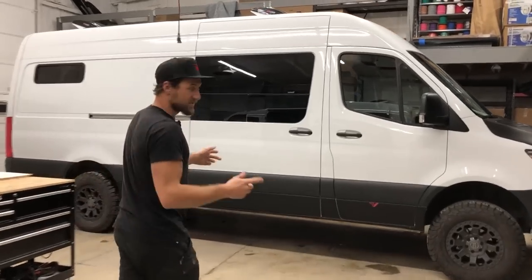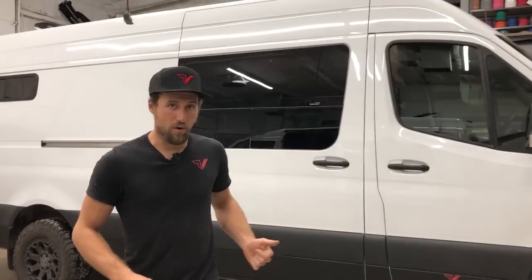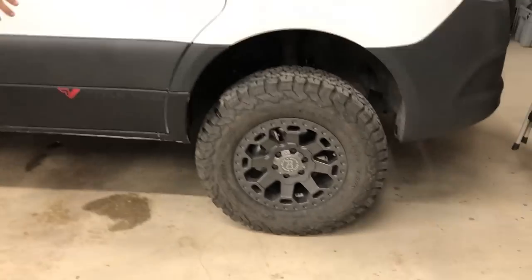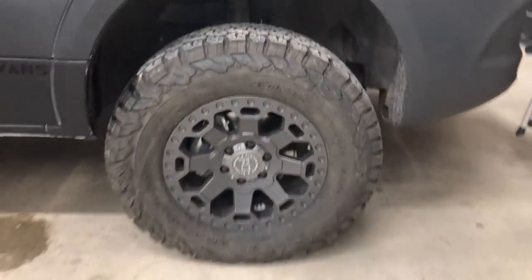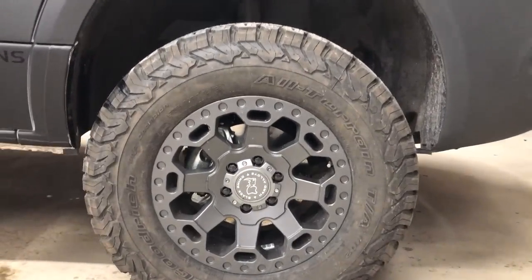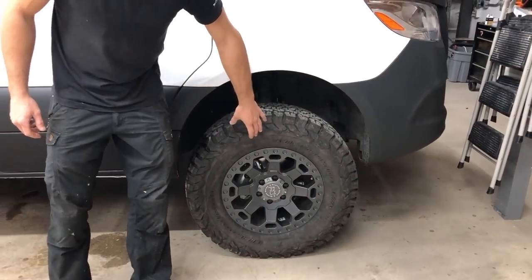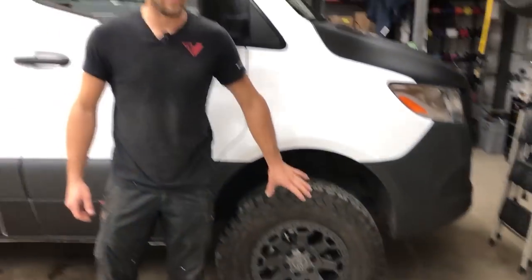170 chassis — this is the 4x4 model. We upgraded the wheels and tires. We have some black rhino rims wrapped with BFG TKOs. These are 265/70R17s. That's about as big as you can fit on a 4x4 rig. Two-wheel drive models, you've got to go a little bit smaller.